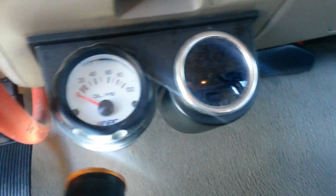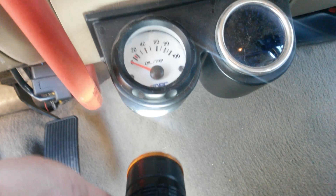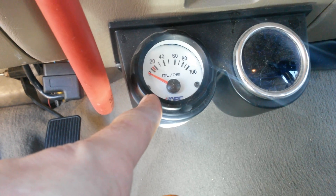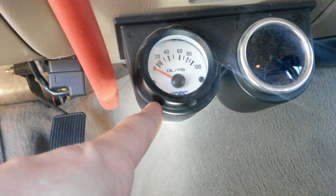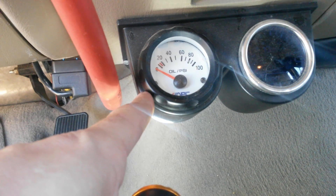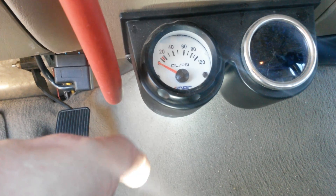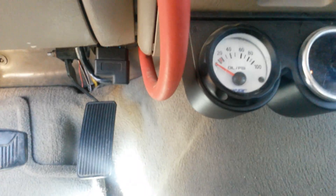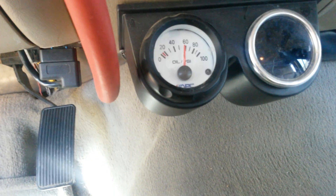This is a cheap dual gauge pod — you can get those on eBay for like six or seven bucks. And this is my fuel pressure gauge right there. The gauge and the pressure sender under the hood was under $30. So if you're looking for the cheapest way to get a fuel pressure sensor, you can't go wrong there — it's served me well. I do have the blue spring upgrade, so I always see about 60 psi.